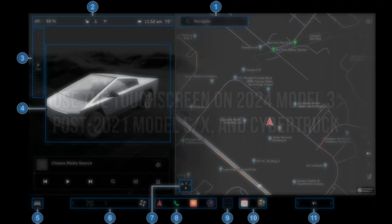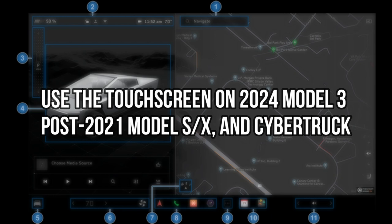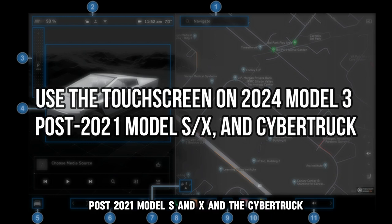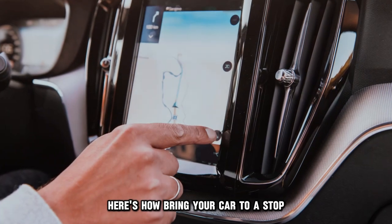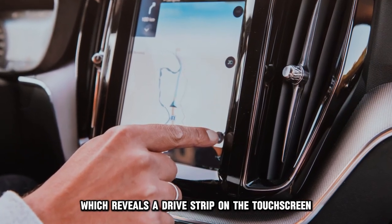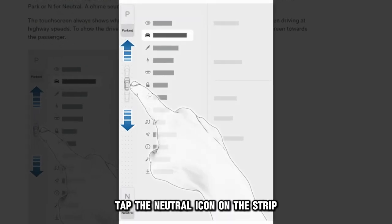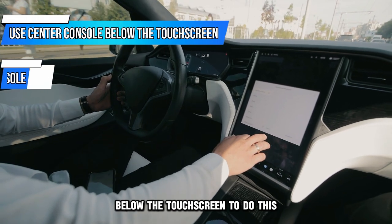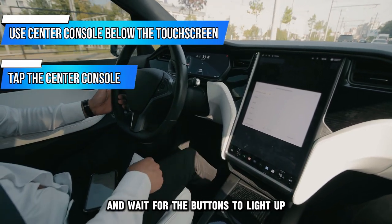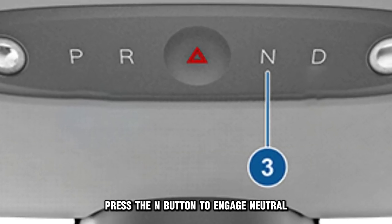Using the touch screen. You can use the touch screen on the 2024 Model 3, post-2021 Model S and X, and the Cybertruck. Here's how. Bring your car to a stop, which reveals a drive strip on the touch screen. If parked, press the brake pedal. Tap the neutral icon on the strip. You could also use the center console below the touch screen — tap the center console and wait for the buttons to light up, then press the N button to engage neutral.